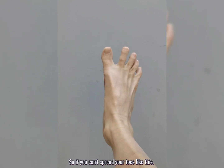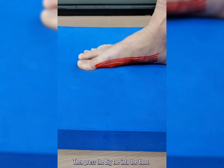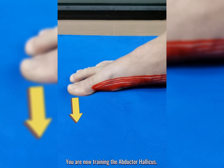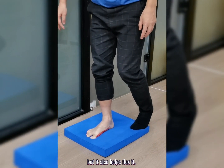So if you can't spread your toes like this, start by placing the big toe in a straighter position, then press the big toe into the floor. You are now training the abductor hallucis, because it not only abducts the big toe but it also helps flex it.